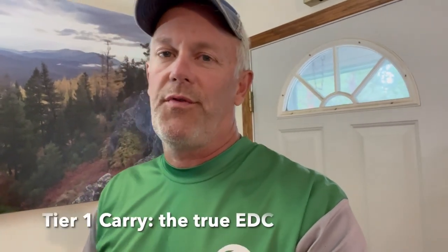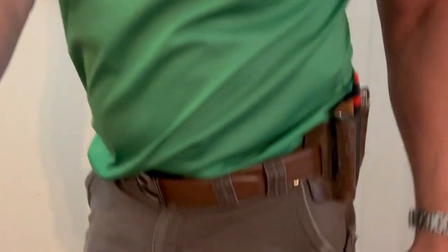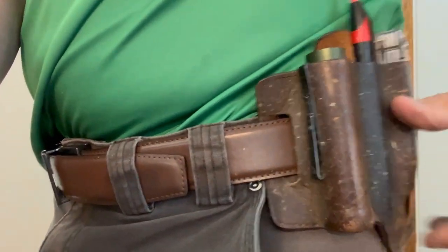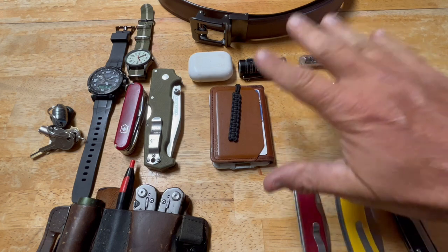I just got home from work and I'm going to go through my tier one carry. The tier one carry is basically what I carry to work on my person — no extra baggage, no pouches. It could be the work setup or the non-work setup, as I have a slight variation, but basically it's just what I carry on my person.